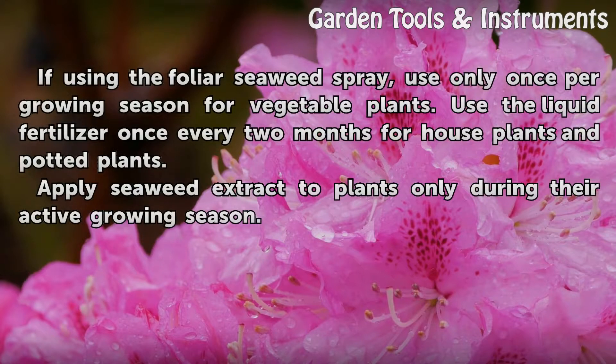If using the foliar seaweed spray, use only once per growing season for vegetable plants. Use the liquid fertilizer once every two months for houseplants and potted plants. Apply seaweed extract to plants only during their active growing season.